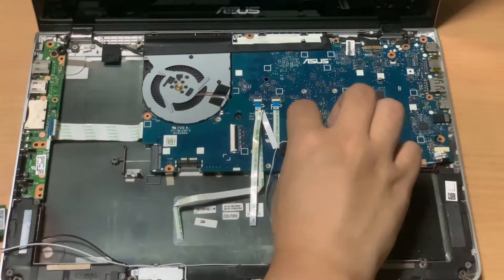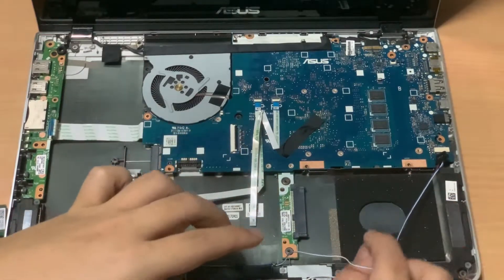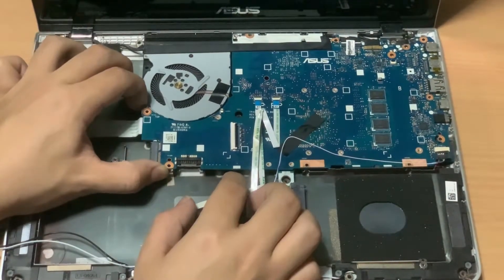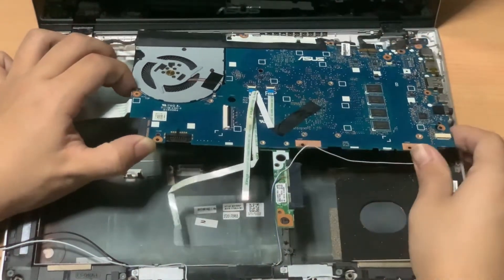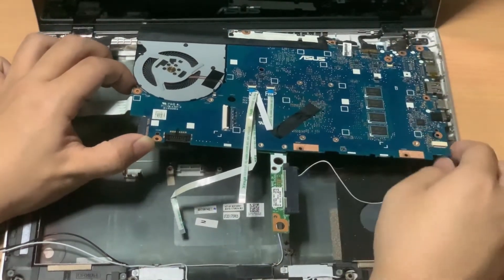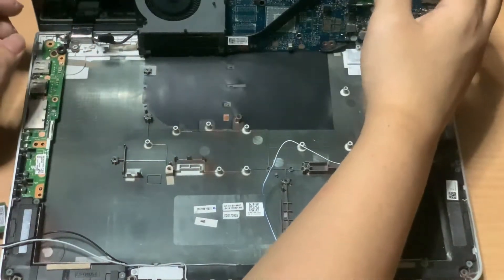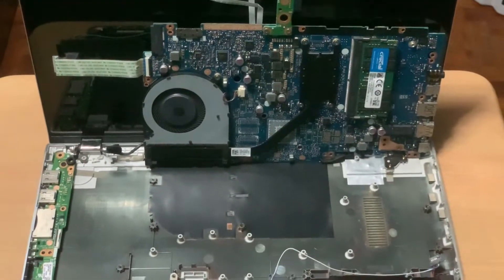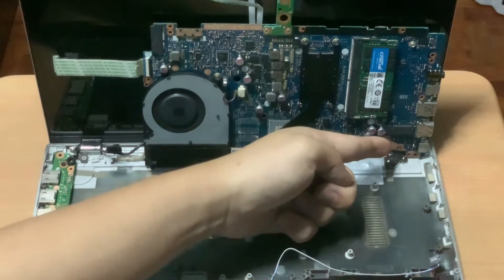Side note: when handling computer parts, I always hold them on the sides and avoid holding the face of the PCB. Next, I am slowly lifting the mainboard up. There's the RAM slot and the M.2 SSD slot.